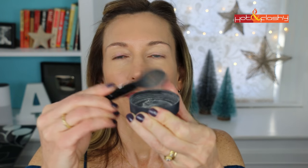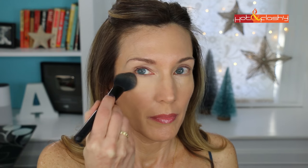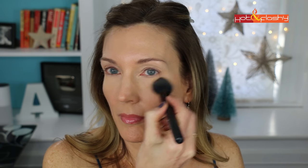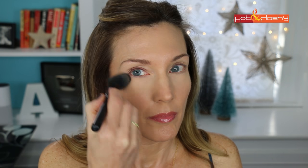I like to set my under eye concealer right away. The longer you let it sit without powder, the better chance it has to settle into wrinkles and crevices. I'm using It Cosmetics Bye Bye Pores HD Translucent Powder with an e.l.f. blush brush, and I just lightly tap that beneath my eyes.